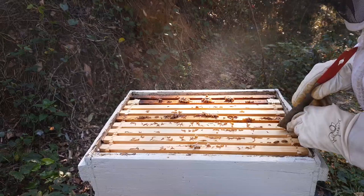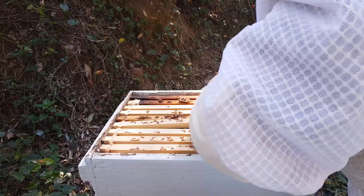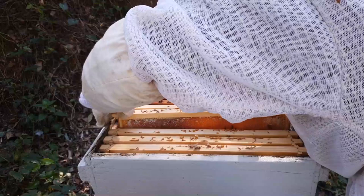That can be a good thing because it means they're more aggressive to the beetle. There's been a few beetles in here. Beetles are a foreign pest that just wreck the hive, make little tunnels through the honey.